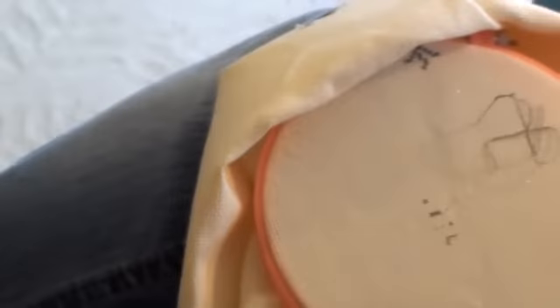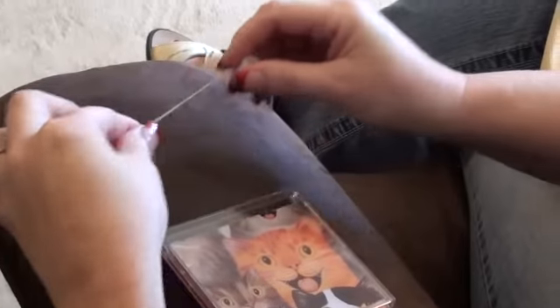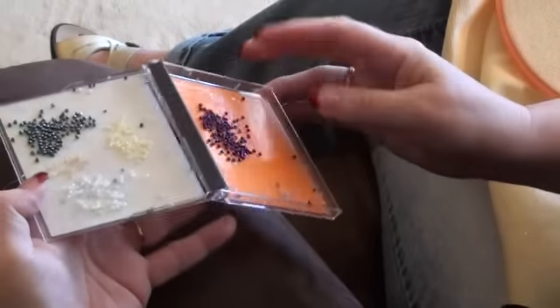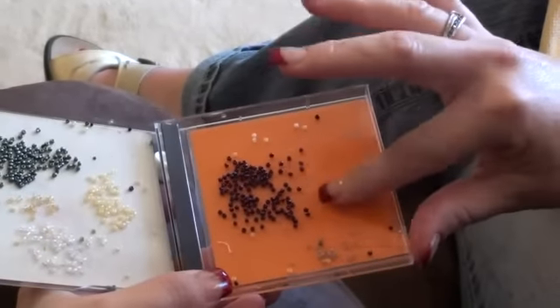You're also going to need some Nemo thread, which is similar to fishing line, a little bit thinner and almost clear. And you'll need a tacky bob. Tacky bobs are a place to put your beads in a single layer — it's a sticky surface, sort of like flypaper.